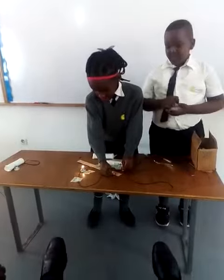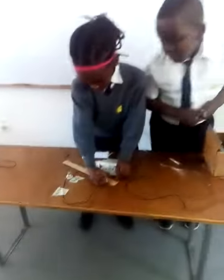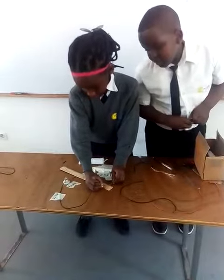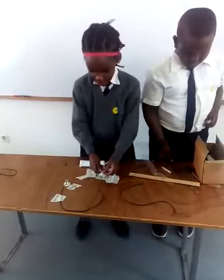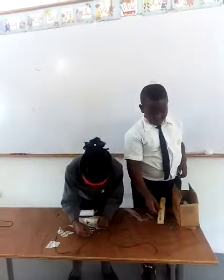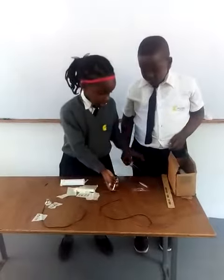Who can let electricity flow? Let's try it. And it can't work.